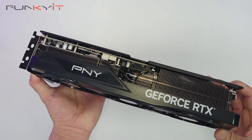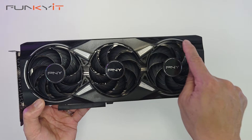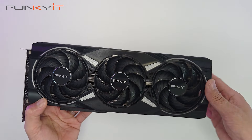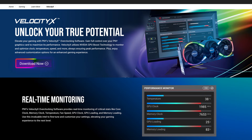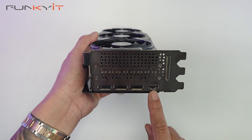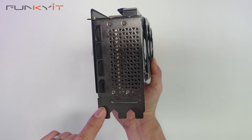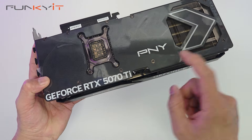This is the RGB lighting with the Epic X RGB feature — it has a figure-8 shape which gives it a really nice aesthetic with stunning RGB lighting. You can customize the RGB lighting using the Velocity X software, downloadable from PNY's website. Video outputs include three DisplayPort 2.1b and one HDMI 2.1b, which is plenty for most users. The card uses three PCIe slot spaces, so make sure you have a compatible case with enough room for cooling.